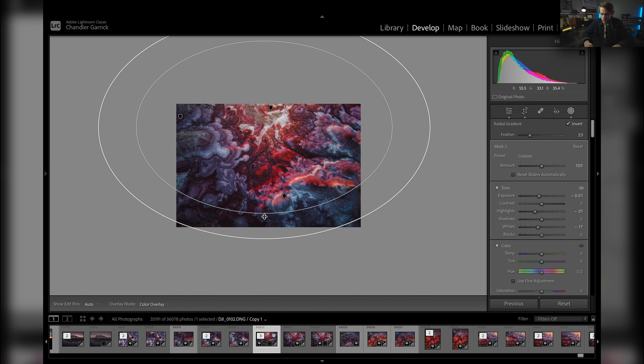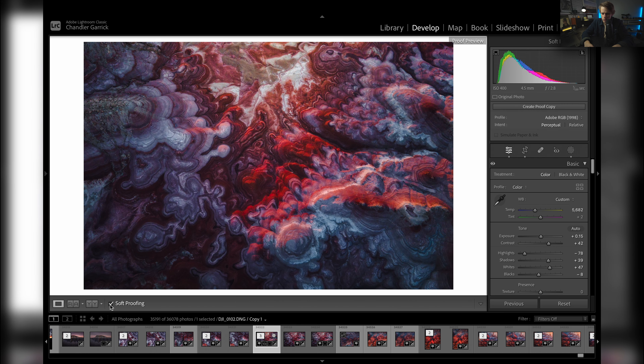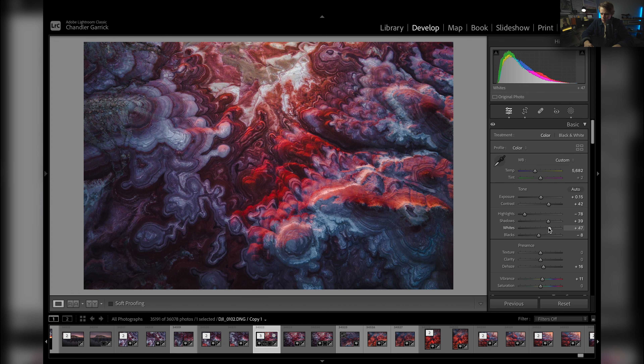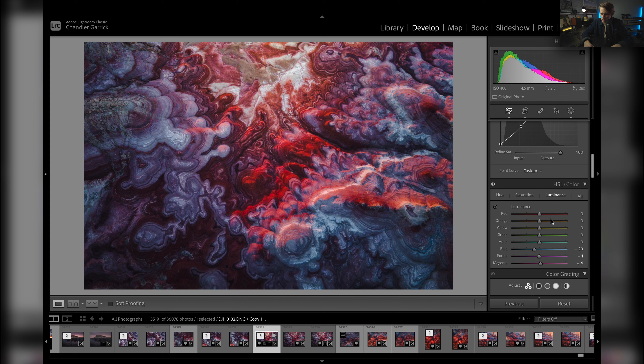I'm going to boost the whites — just a little bit more. Make sure my highlights are dropped. I do like that quite a bit. I'm going to play with my HSL just a little bit again — bring the blues down a little bit more. Yeah, I like that a lot. I don't want to take all the blue out, but I do want it to be a little more subtle. I think that makes it pretty neat.